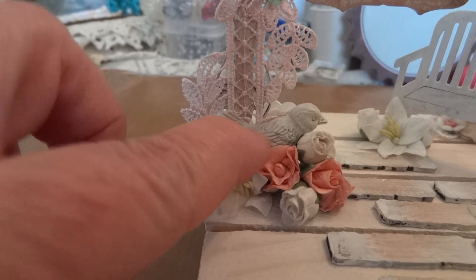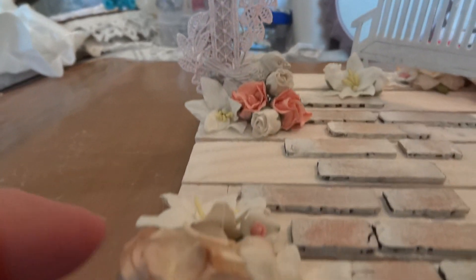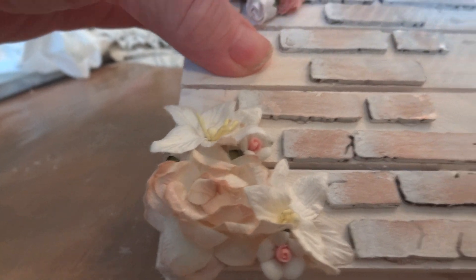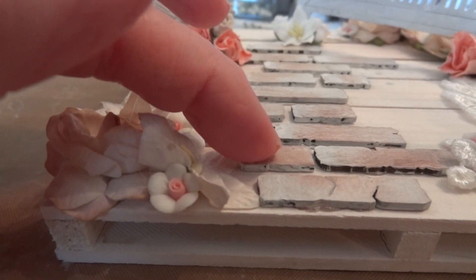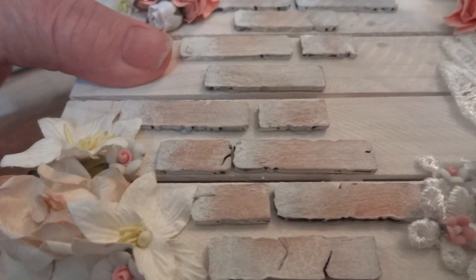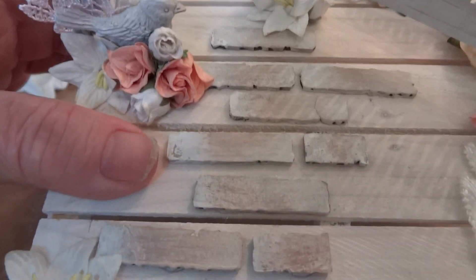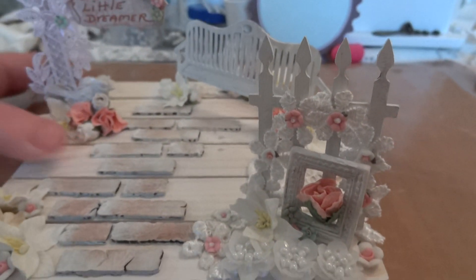Down at the bottom I added this Prima bird and some wild orchid craft flowers. In the corner there's some more wild orchid craft flowers — let me just move so you can see — and some doodad flowers. Then this walkway is actually pieces of brickwork from Dusty Attic and I just sewed those and distressed them with distress ink. I think I used Vintage Photo.